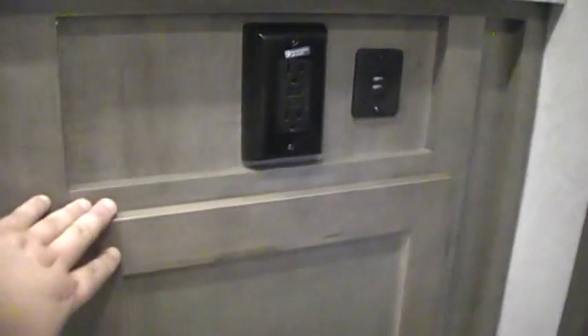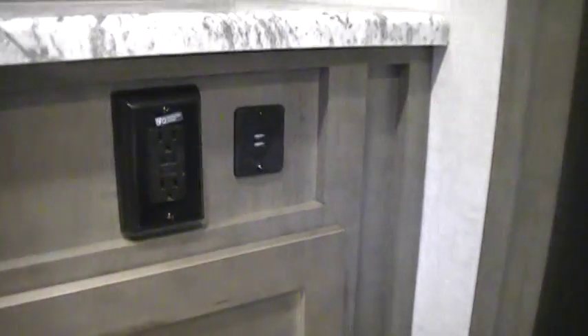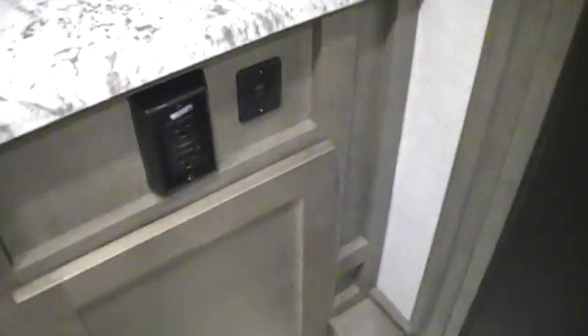Down below there's more storage. Another electric outlet which is the ground fault breaker. And then you have two USB ports for plugging in USB items like your cell phone.